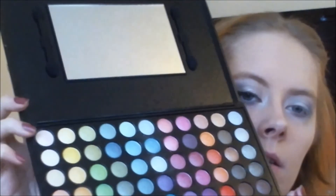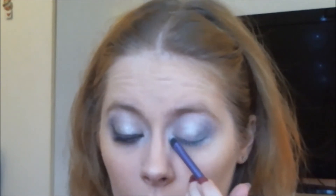I'm taking this shimmery white color for my highlight using the shading brush — I've wiped it off — and I'm just going to apply this to the brow bone and inner corner.